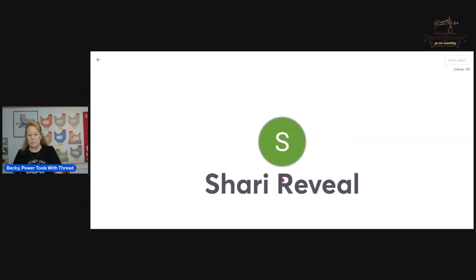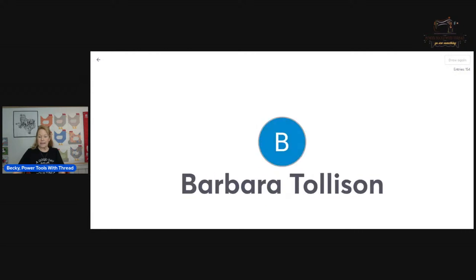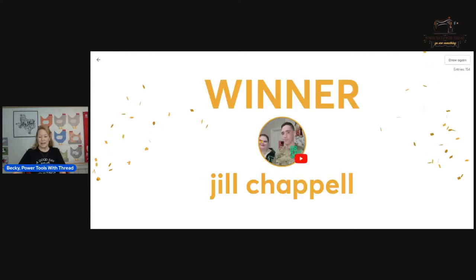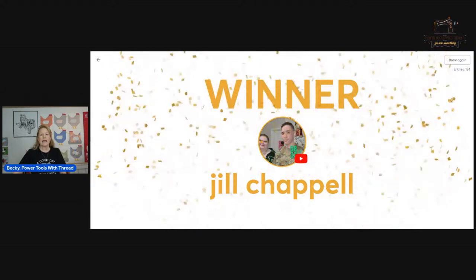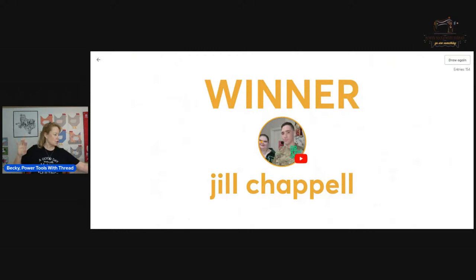Let's do the drawings! First up is the CM scanning mat. We had 154 entries — great to know so many of you have old Scan and Cuts, they work great for Snaplique. And the winner is... Jill Chappelle! Congratulations, Jill. Please send me an email at powertoolswiththread@outlook.com with your mailing address and I'll forward it to Sharon, who will put the mat in the mail to you.